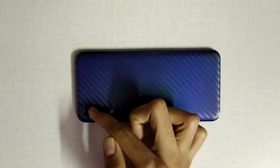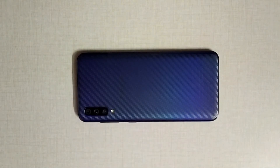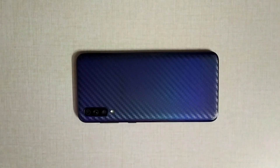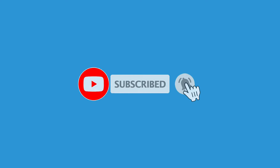If your device lacks a macro lens, you can convert the primary lens into one by placing a clean drop of water over it — make sure to place it on the primary lens, as phones nowadays have multiple lenses. The picture taken through this water-drop macro setup produces impressive close-up results. That's all for this video — thanks so much for watching, and if you enjoyed it, consider subscribing to the channel!